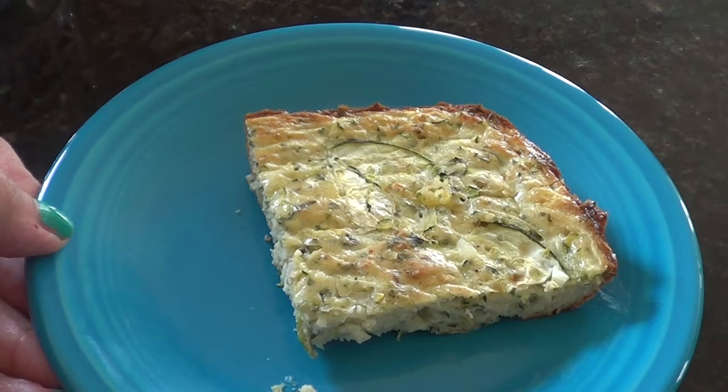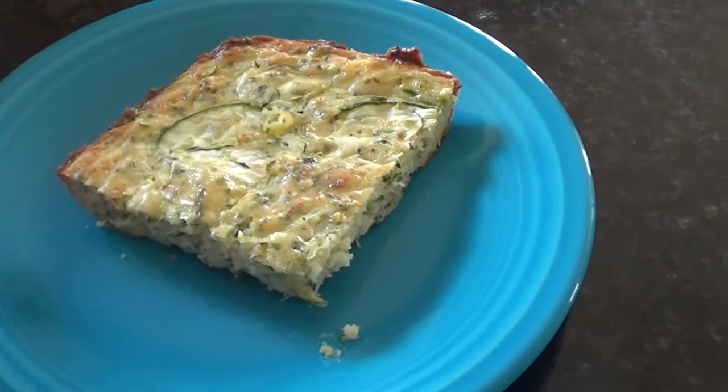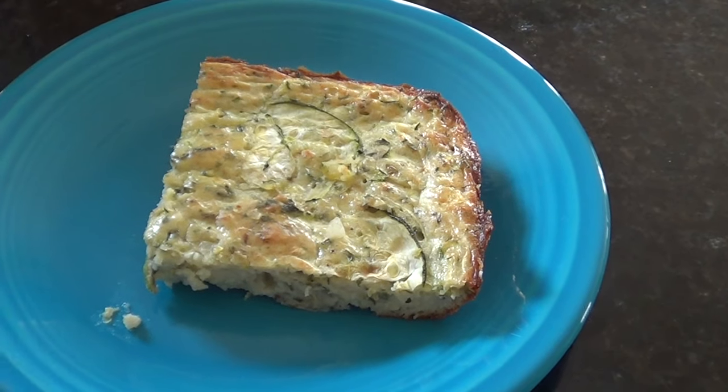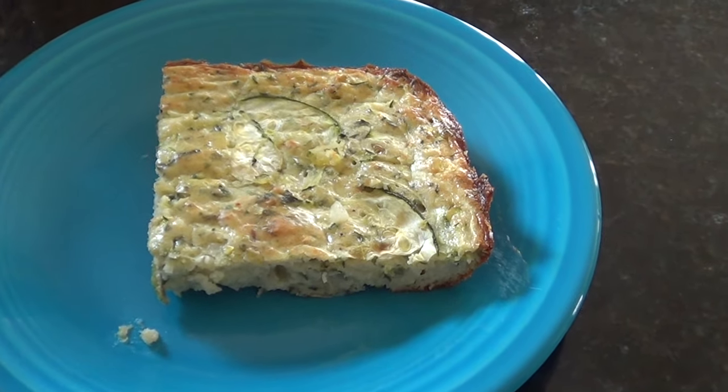It's like a quiche frittata. It's really delicious and it's healthy. Gemma enjoys it. I've been eating it for lunch every day, just a square or two, and it was super easy to make. So if you guys have any questions about this recipe please leave it in the comments below and I will see you in my next video. Thanks a lot. Bye.